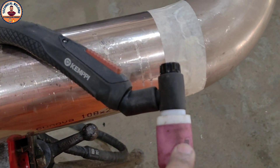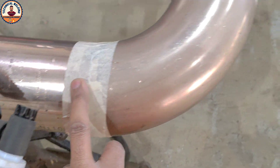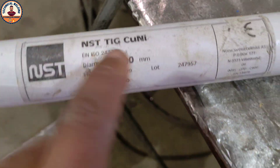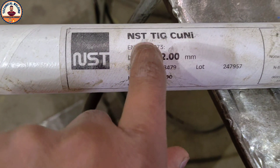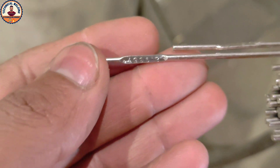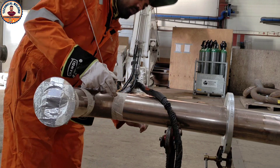Here is my TIG torch. I'm using a number 12 ceramic nozzle. Here is my welding machine — I set power to 87 ampere. Here is my filler wire, calling copper-nickel, 2 millimeter thickness. This material has two names: copper-nickel and CuNi.